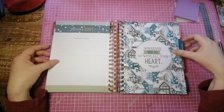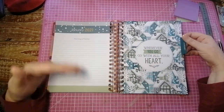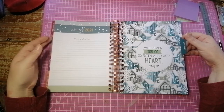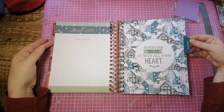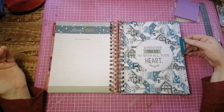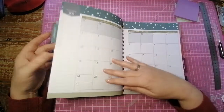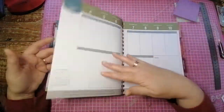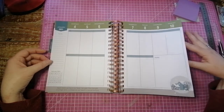Here we go to January — a snow page. I wish we had snow in South Africa. We do have snow but not everywhere — it's only on the mountains, really, and in the Drakensberg. Every ten years or so we have a bit of snow in Joburg, but this winter it didn't happen. So that's very pretty. I love the colors.